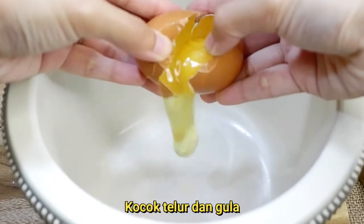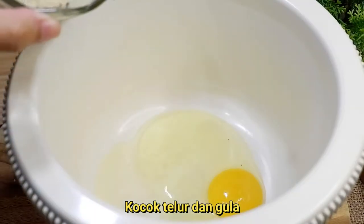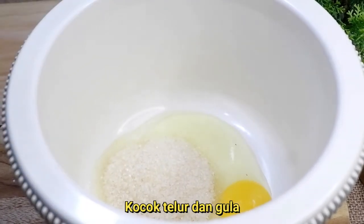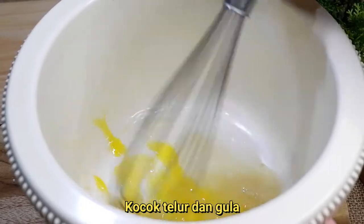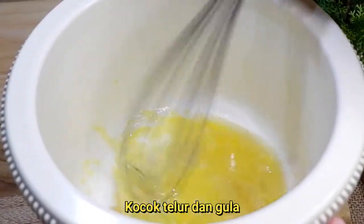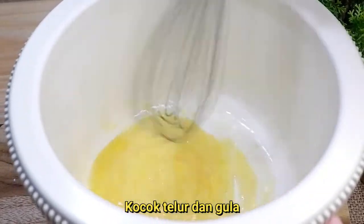Kita campurkan 1 buah telur ke dalam wadah — ini wadah untuk kita mixer nantinya ya. Lalu campurkan dengan gula pasir. Kita kocok dulu gula pasir dan telur sampai benar-benar rata ya, jadi nggak ada gumpalan-gumpalan gula lagi di dalam larutan adonan.